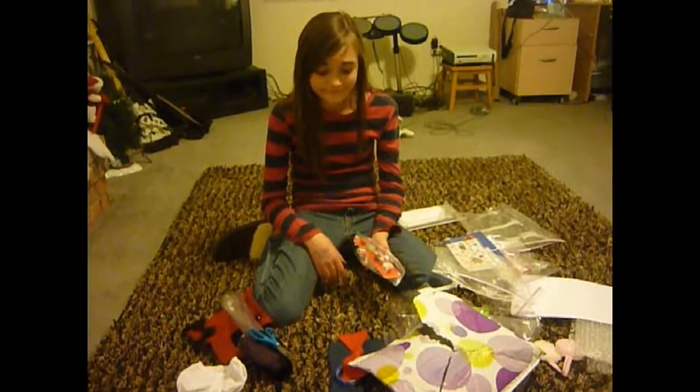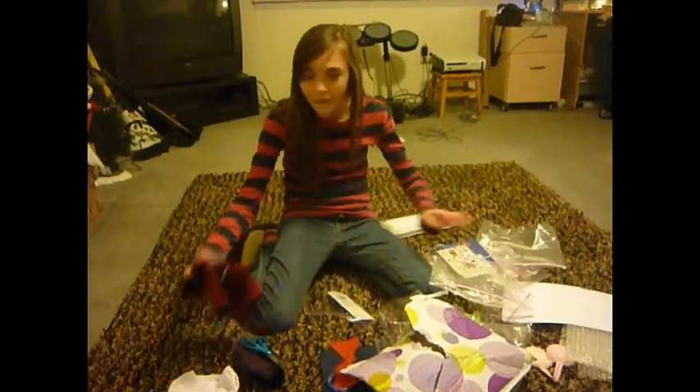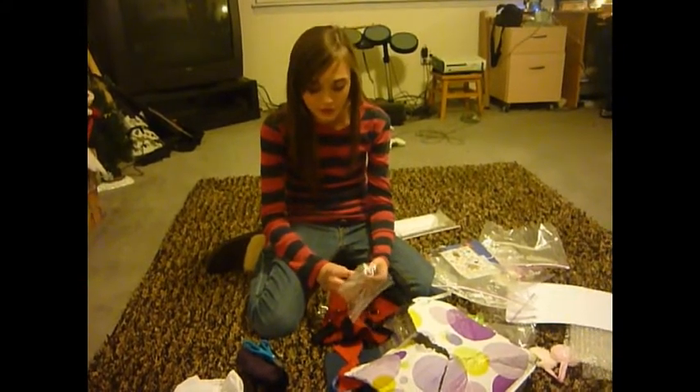That's a lot of stuff, and there's more to come. Well, that's everything. Thank you so much — you're like the awesomest person in the whole world. I love you. Bye!